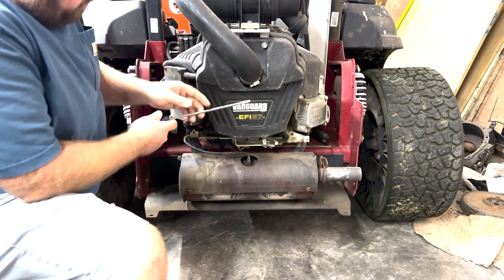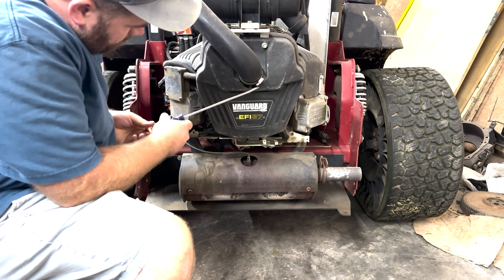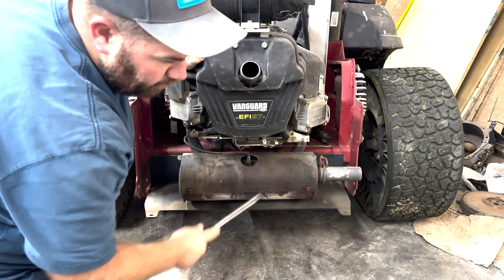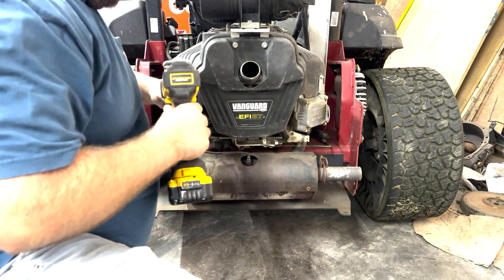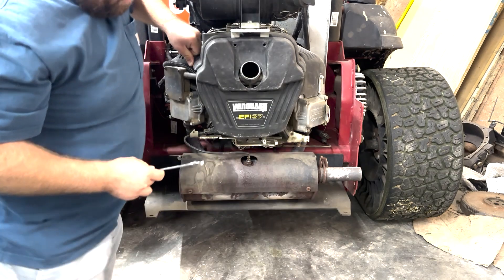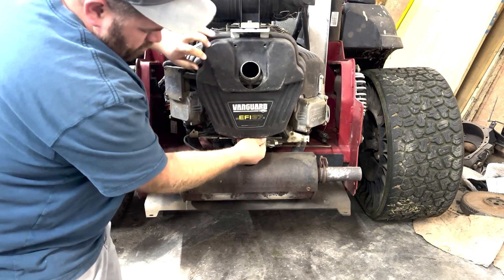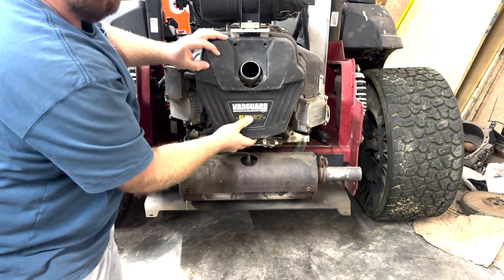The first thing I'll do is take off this clamp here for the intake. Then we can take this cover off — there are four bolts, one here and two down here. They're 12 millimeter. Once you get these four bolts out, the cover will come off.